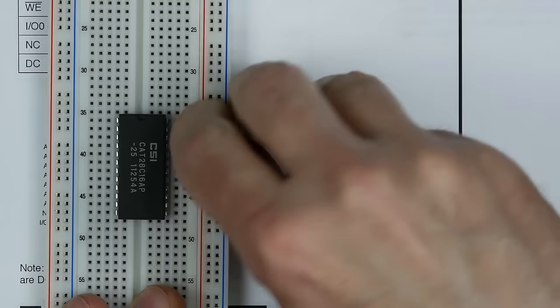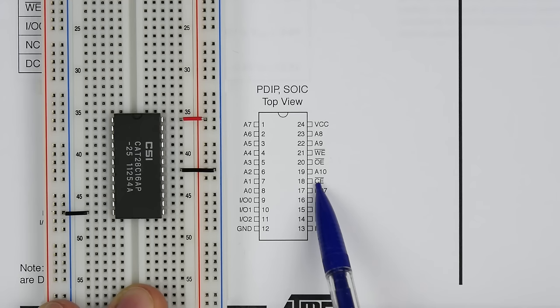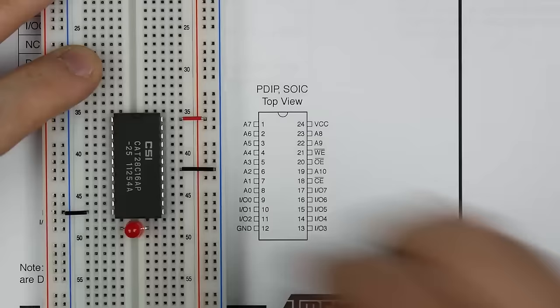I'll start by hooking up power and ground. Next I'll hook up pin 18, which is the chip enable, and tie that to ground. Chip enable is active low, so when it's low the chip is enabled — we always want it enabled, so we tie it directly to ground. Then I'll hook the eight IO lines up to some LEDs so we can see what's in the chip at any given address.